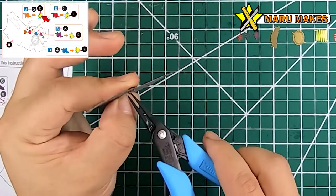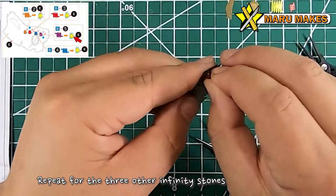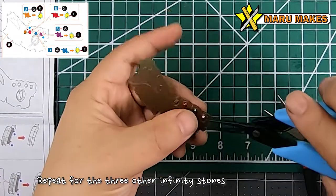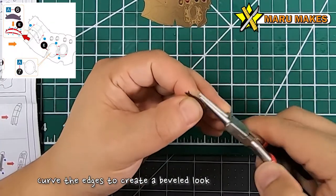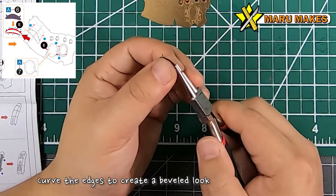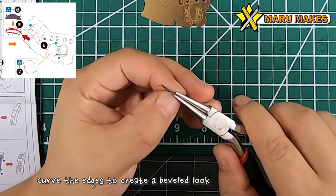We're going to continue this for the four Infinity Stones that go on the knuckles. For the part that goes on the palm, you're actually just going to be bending the top and the bottom to create a beveled shape, so it's going to look kind of like a half-moon that's 3D - that's the best way to describe this shape.